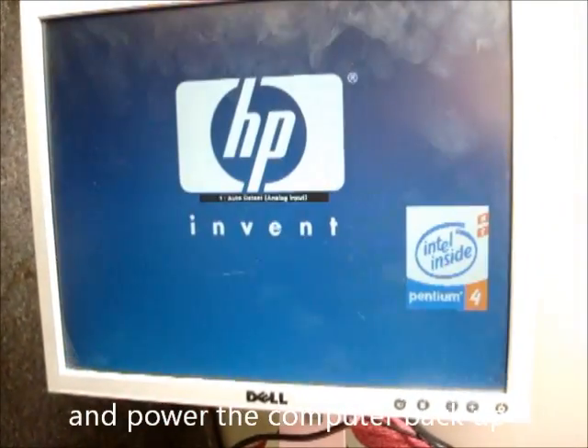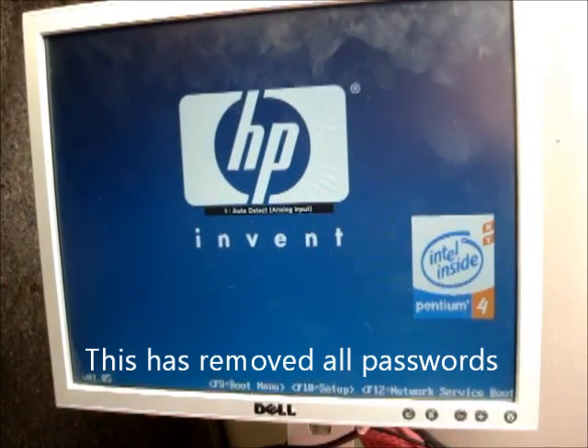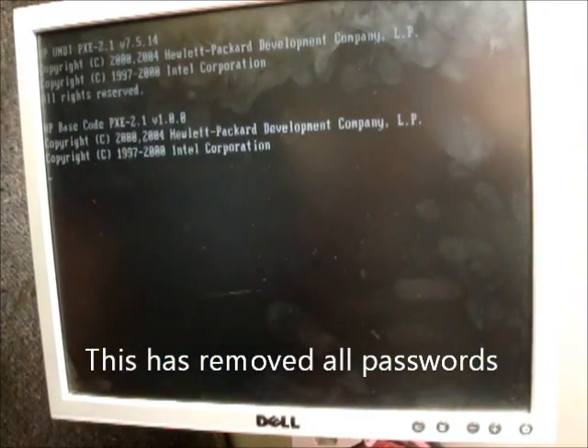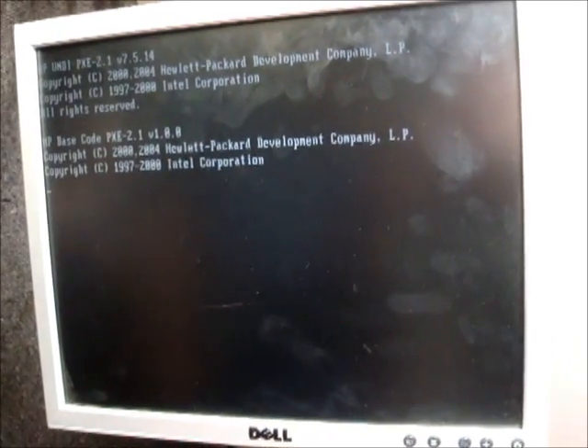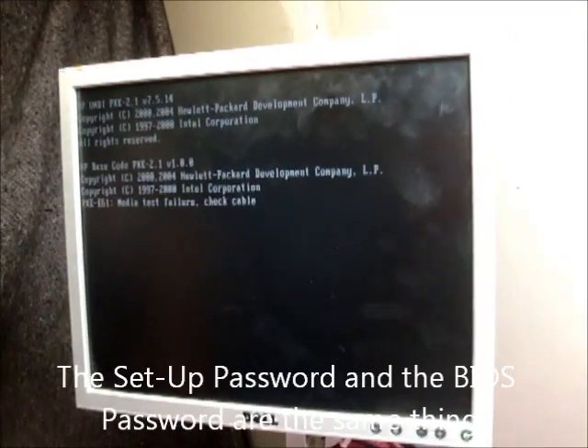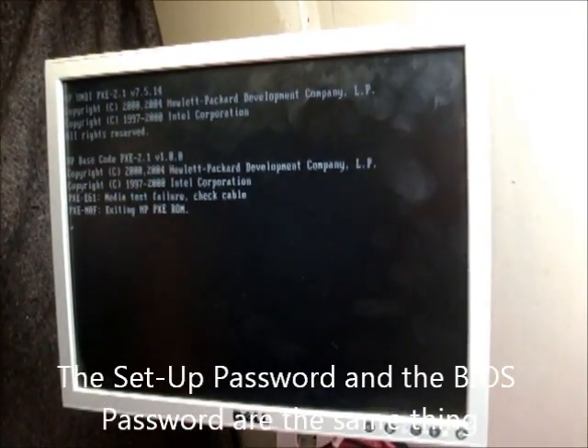You will see the power-on password has now gone. This reset resets all three: the power-on password, the setup password, and the BIOS password.